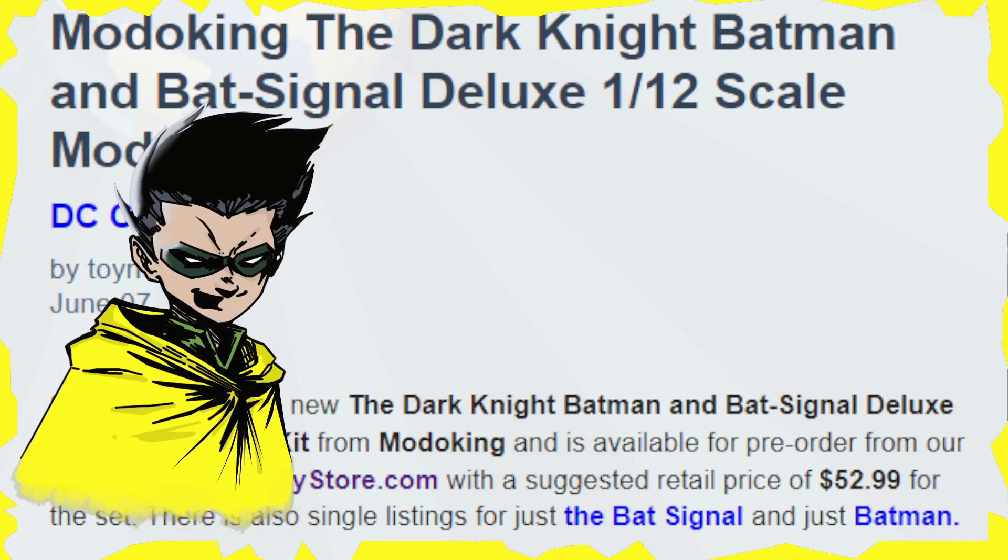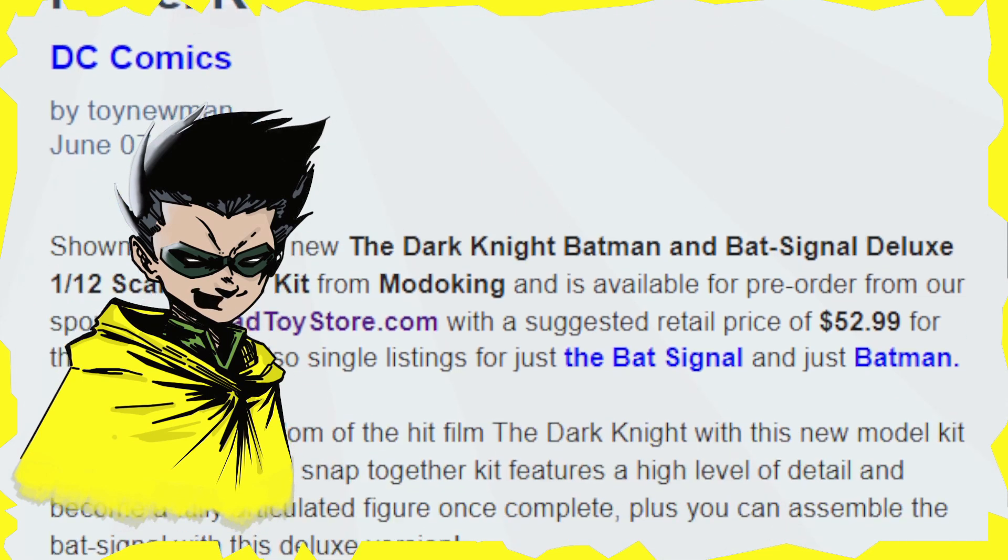Hello everyone and welcome back to Geek News. I'm your host, I am Adam, and today we are going to be looking at the Moto King, the Dark Knight, Batman, and Bat-Signal Deluxe 1/12 scale model kit. So awesome stuff. Let's go ahead and dive right in.